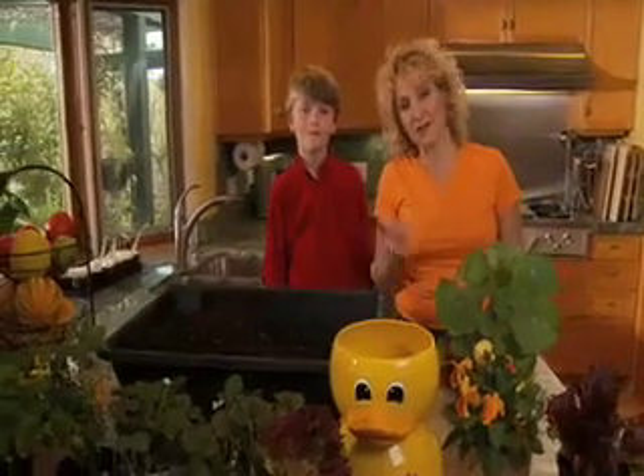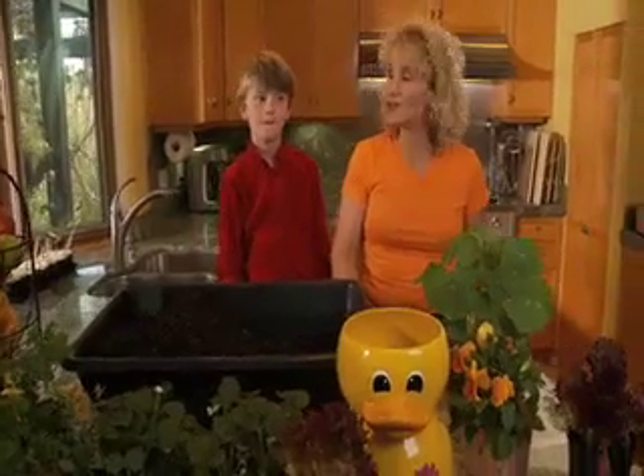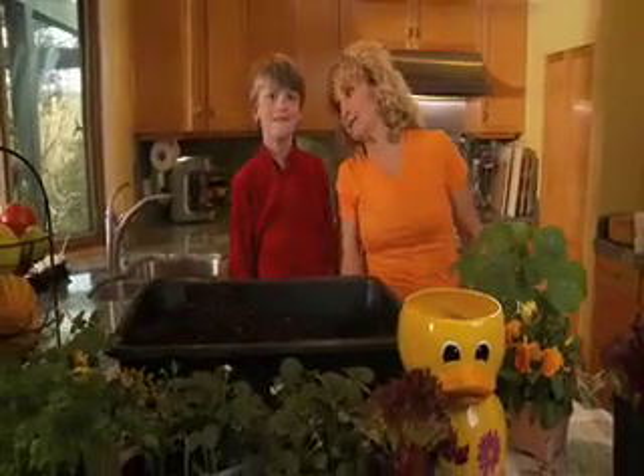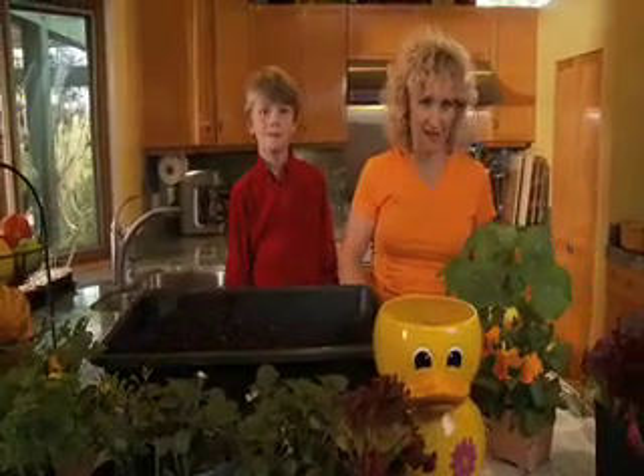It's a rainy day and my friend Johnny here and I were looking for a fun project to do. I happen to know that Johnny likes salad. Yes, I do. So we thought it'd be fun to plant Johnny a salad.